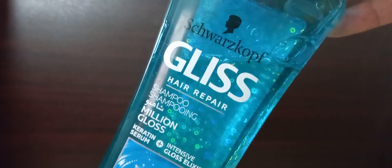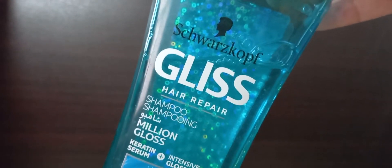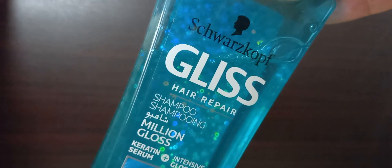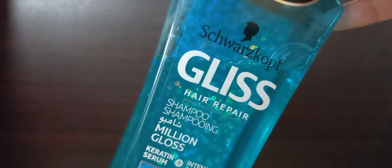Last but not least, something the Schwarzkopf Gliss Hair Repair Shampoo doesn't even claim — I find my hair breakage to be a bit less than before. Before, I was using some other shampoo, and I think this is due to the soothing effect it has on my dull hair, which eventually helps prevent breakage.